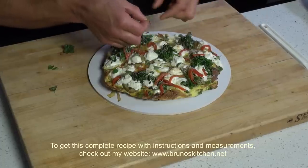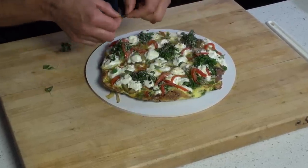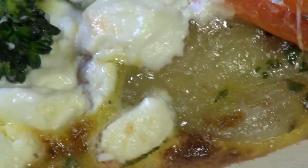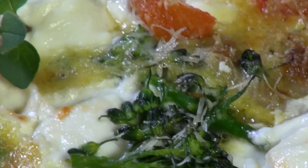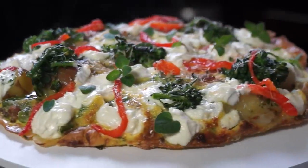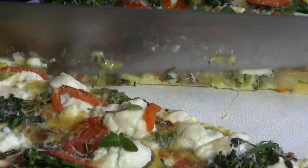To get this complete recipe with instructions and measurements, check out my website www.brainorskitchen.net. Please subscribe, like me on Facebook and follow me on Twitter, Instagram and Pinterest. Ciao, ciao.